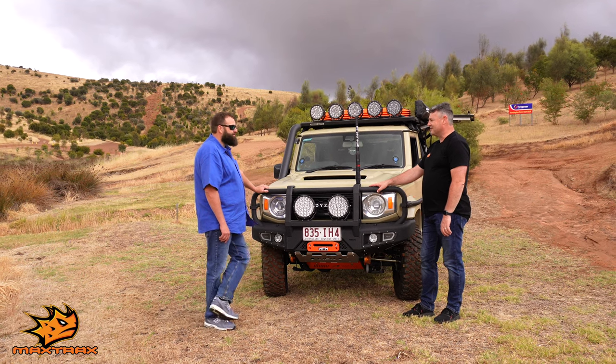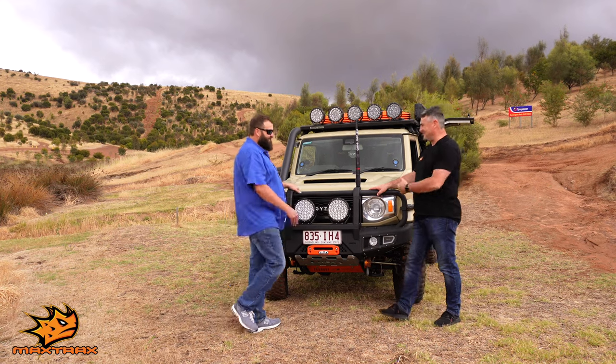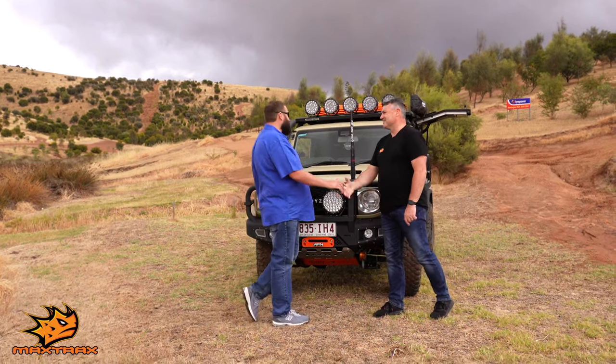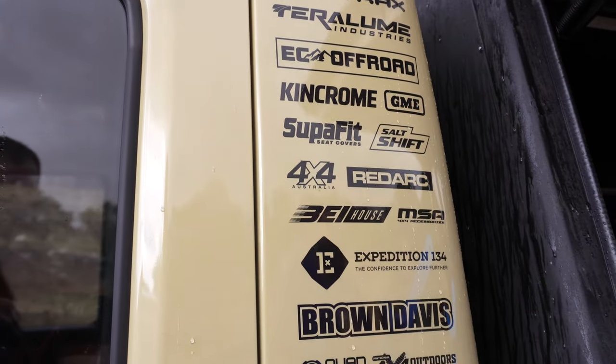No worries mate. Congratulations once again, and it looks like we're going to get a bit wet here and maybe a little bit muddy. Thank you again, mate.